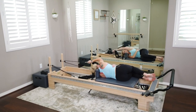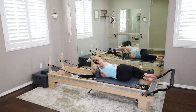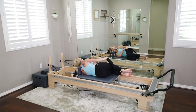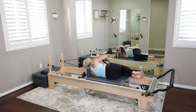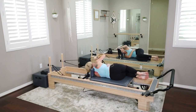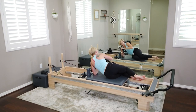Last three, lengthen out that waistline. Last two, and your last one right here — bring it all the way down. Come on up, but stay on your left side. That right loop is going to come around your right thigh again.